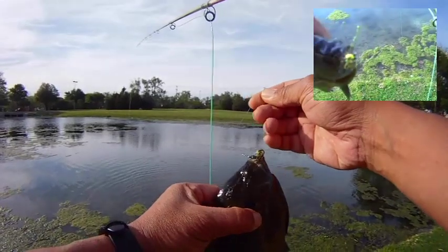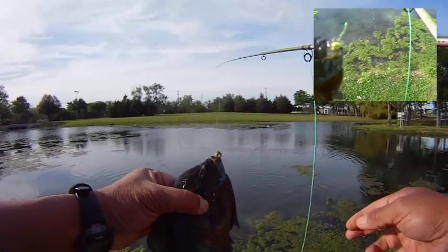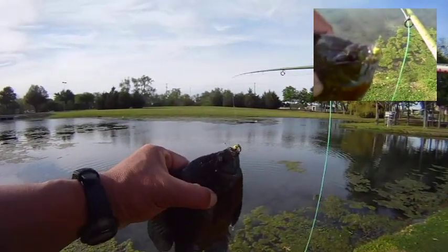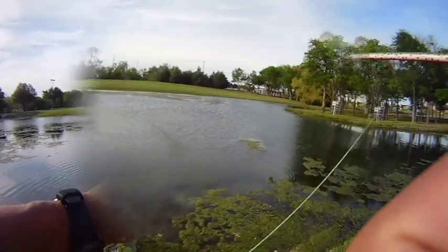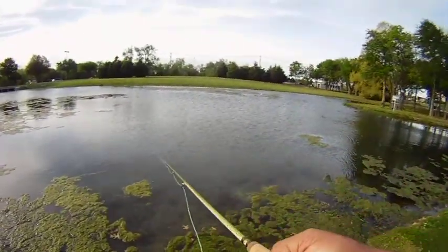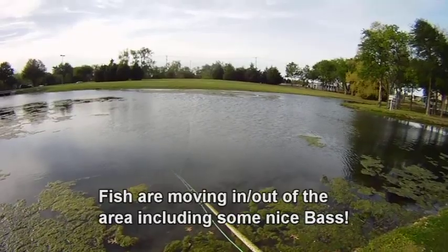Alright, we missed that first one but we were able to get the second one that struck on the variant of that damselfly. Cool beans. Nice looking one. So we cast out again here and we'll see if we can hook up another — correction, a bluegill.